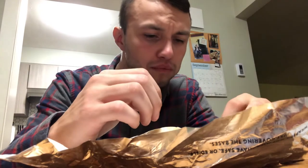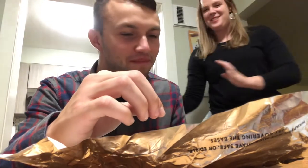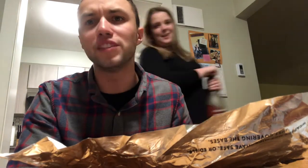I would give it a good review. The appearance is really good. It's the first time I had Jack-in-the-Box ever. The egg is really good.